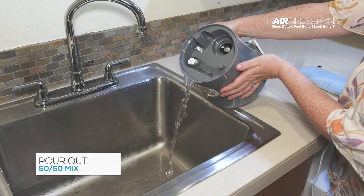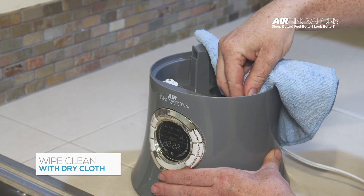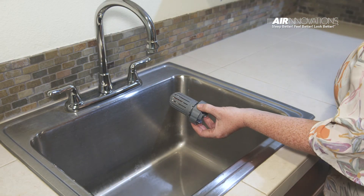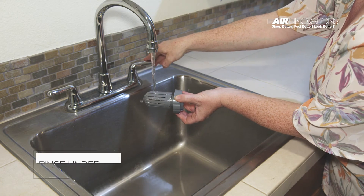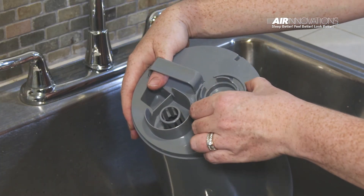When you are finished cleaning your humidifier, pour out the remaining liquid and wipe clean with a soft dry cloth. To clean the permanent ceramic filter, simply twist it off from inside the tank, rinse it under tap water, and insert it back into the bottom of the tank.